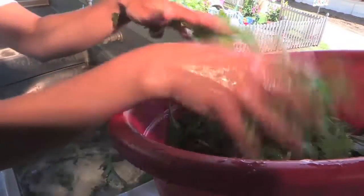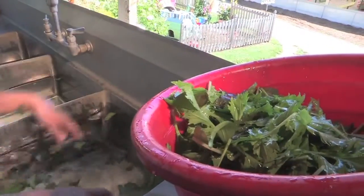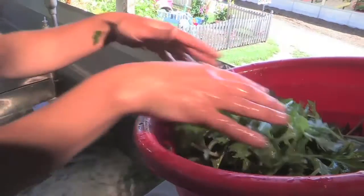Replace the water whenever it gets too cloudy to see the drain plug — this happens usually about every five to ten totes. From the third sink, transfer greens into a clean and sanitized tote on the right, and let it drain for a few minutes on the sink or on the deck.